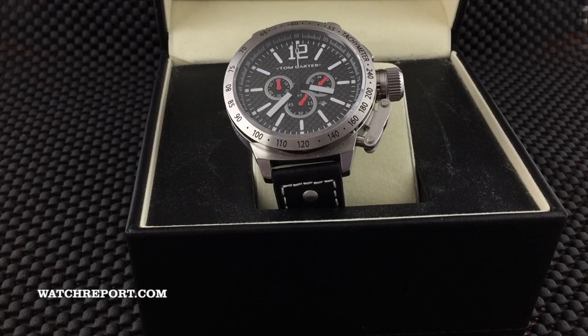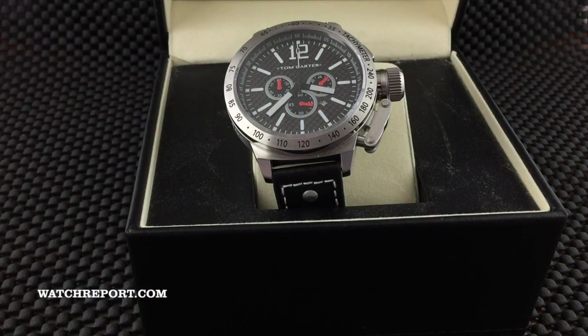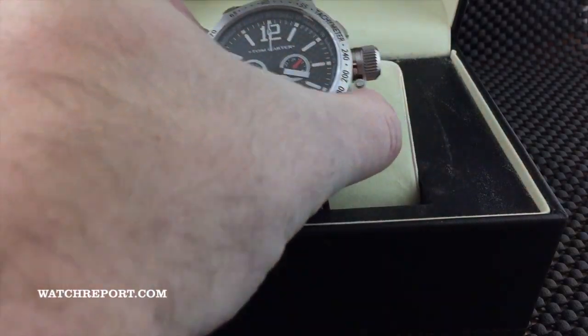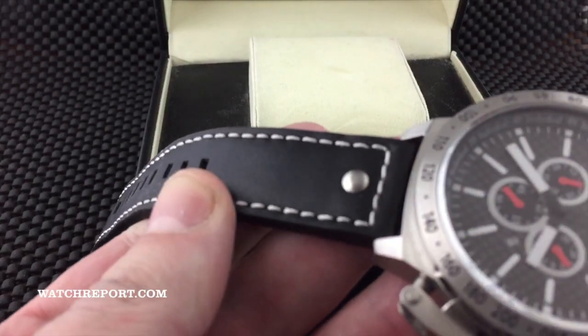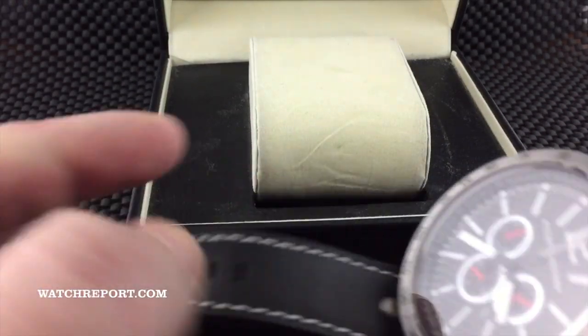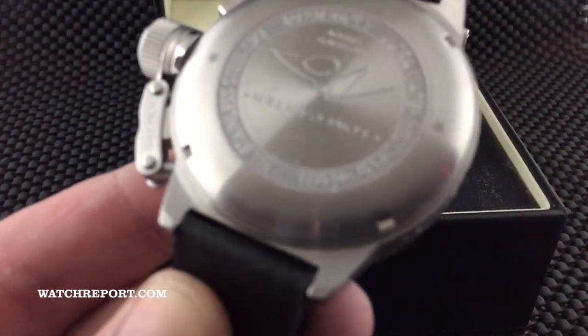To give you the overall specs: you have a black carbon fiber dial, the watch is 50 millimeters in width not counting the large canteen crown, it is about 59 millimeters lug to lug, it has 22 millimeter lug width, and it is running a Miyota OS20 quartz chronograph movement. It will come to you on this leather strap.